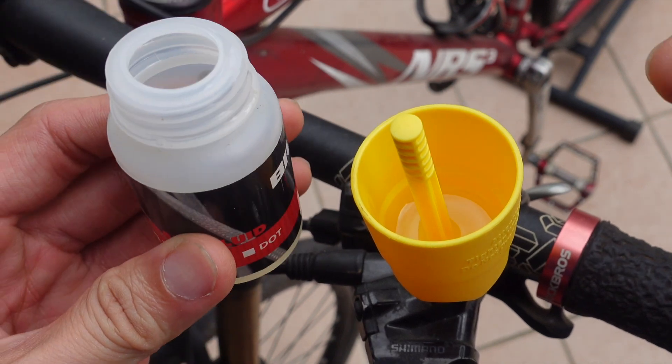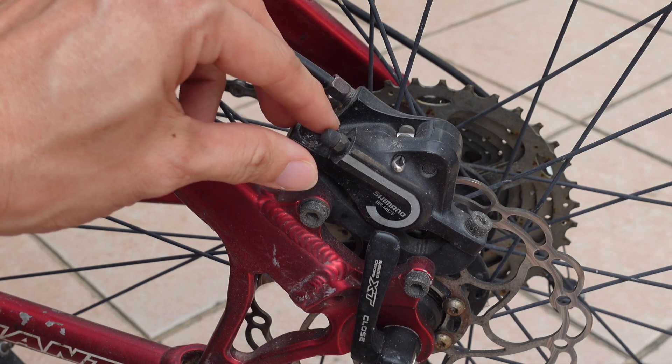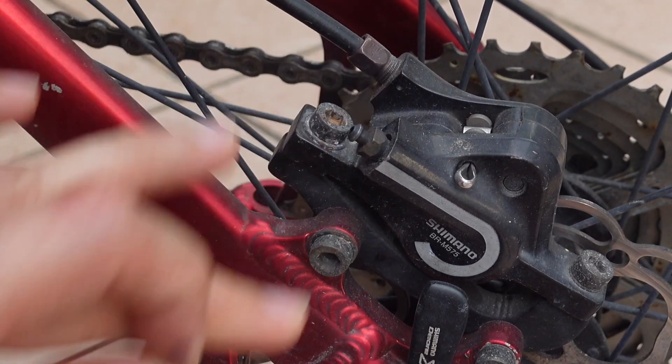We're just filling it up — you can fill it up to half a cup. This part is not really important to fill a lot because we will be filling from the bottom brake caliper nipple itself.